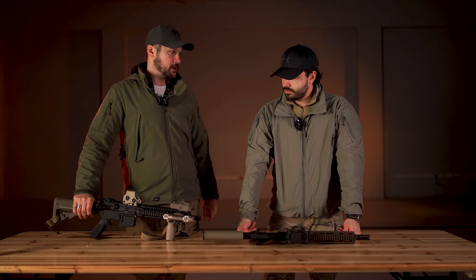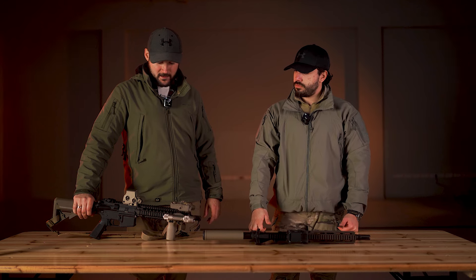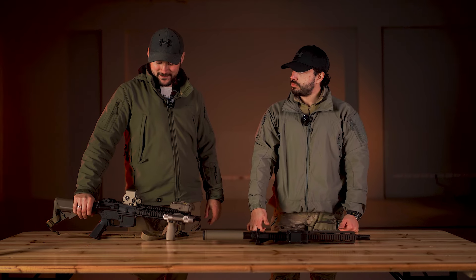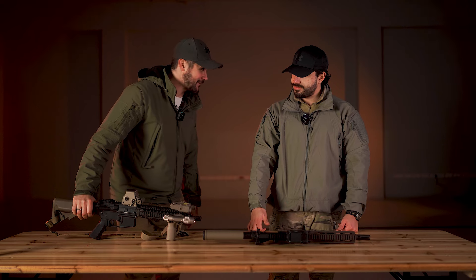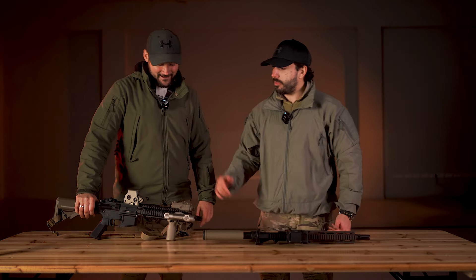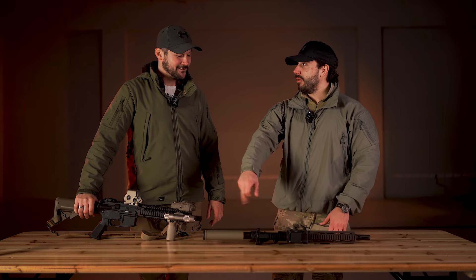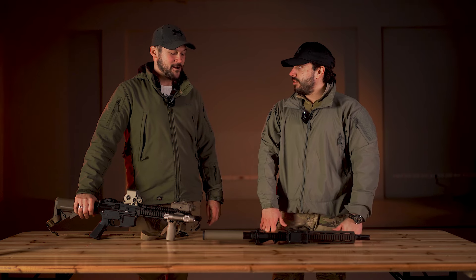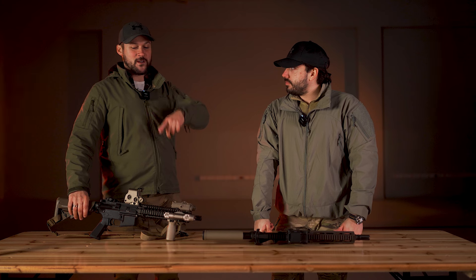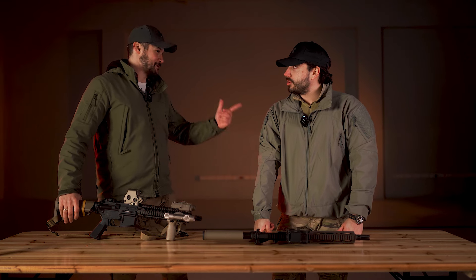Ono što bih još želeo da pomenem: moj EOTech nije pravi EOTech kao tvoj. Možda ćemo u nekoj sledećoj epizodi porediti pravi i fejk — pravi Peltor i fejk Peltor. Zašto da ne?